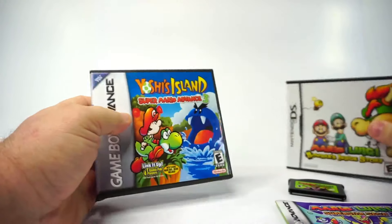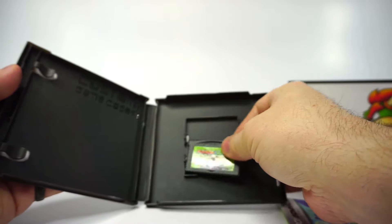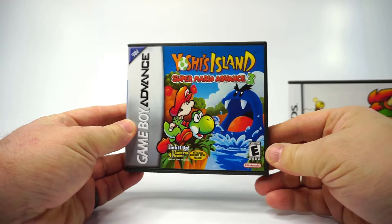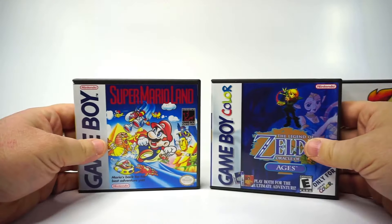It's the same dimensions as Nintendo's official DS case, and it's immediately apparent that it's roughly the same build quality too. The difference is on the inside — no DS slot, but instead a combo slot for Game Boy or GBA games is front and center. The cartridge snaps right in, and the other side is formatted to properly hold a GBA instruction manual. A perfect fit.